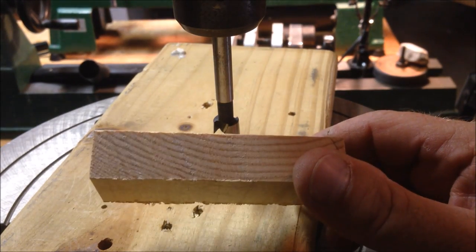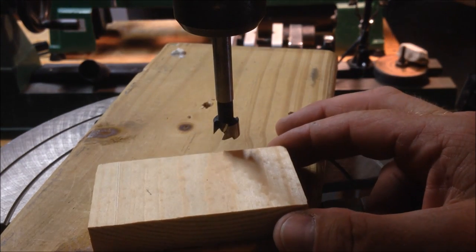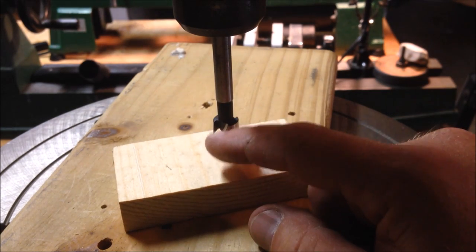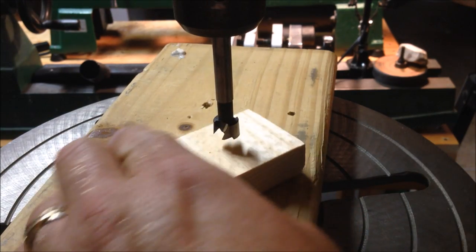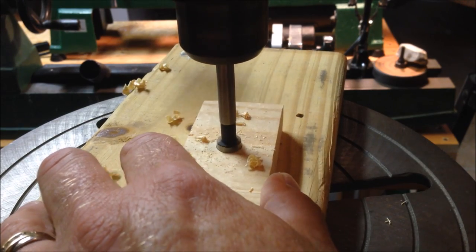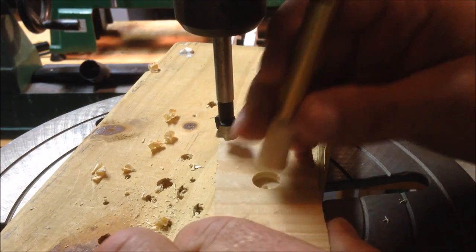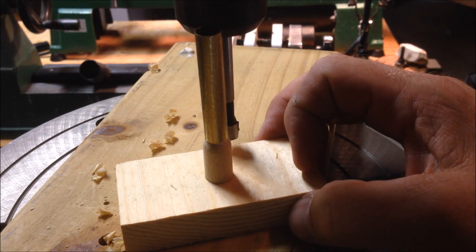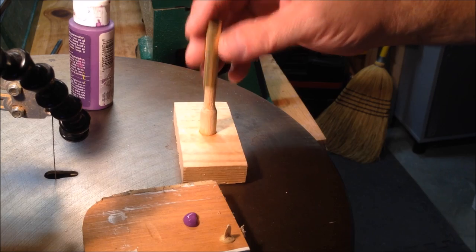I hit the scrap bin again and just grabbed a piece of a 1x that I cut off for some other project. I'm just going to drill a hole, maybe a quarter of an inch to 3 eighths of an inch down into the board. Now a quick test fit to see if I really was on a half inch — and that fits pretty well. I'll hit that with a little dot of CA glue to lock it in place.